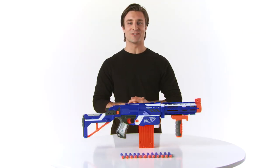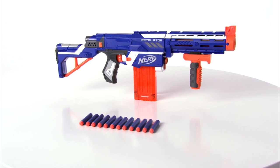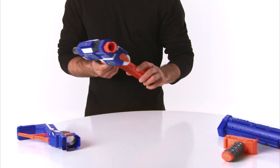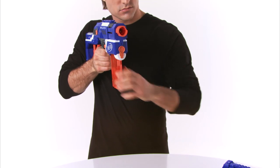The Nerf N-Strike Elite Retaliator Blaster from Hasbro. Kids can now adapt their Nerf blaster to meet almost any challenge with the customizable Elite Retaliator — four blasters in one. The blaster features a 12-dart quick reload clip that is compatible with any clip system blaster. Build four different blasters using three interchangeable parts.